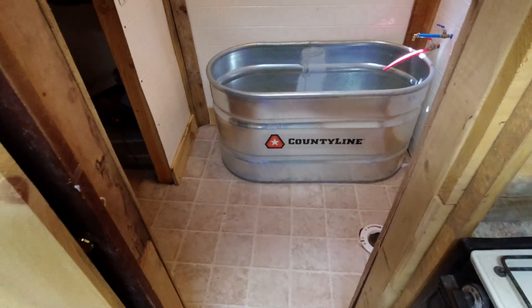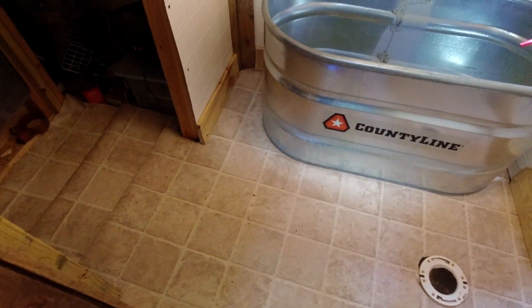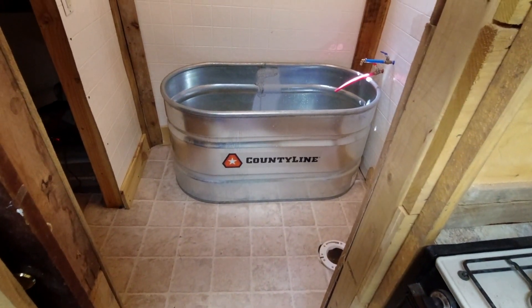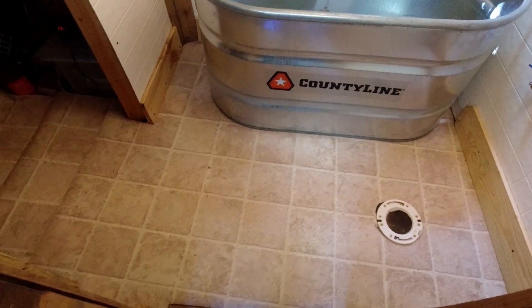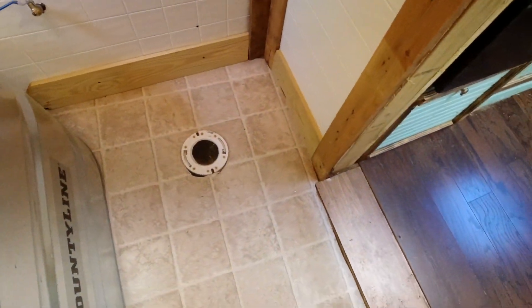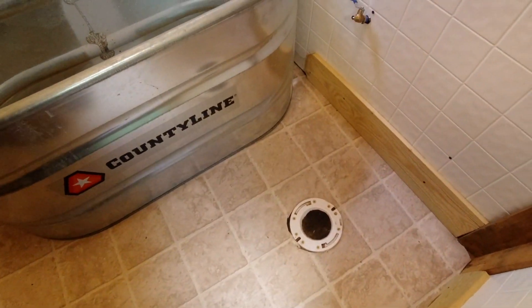We have now got a linoleum floor in here. It looks a little better, I'd say. I gotta put some threshold stuff over that part. Most of y'all have probably already spotted my mistake — I can see it plain as day now. I couldn't see it when I was cutting it apparently. If you notice the squares, they're not straight.